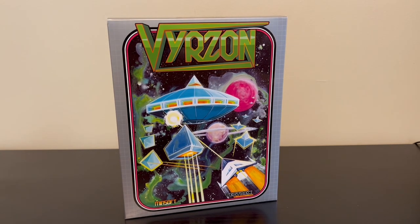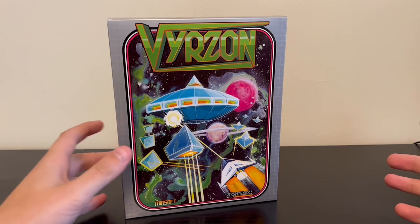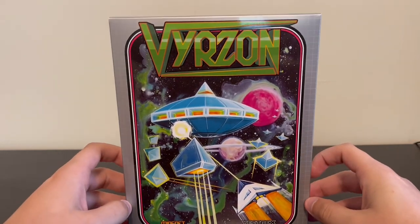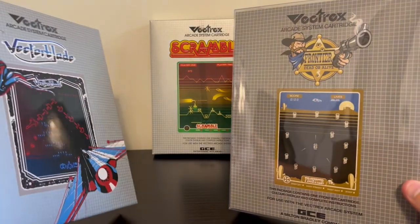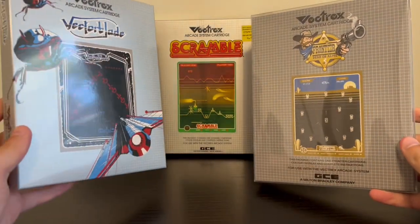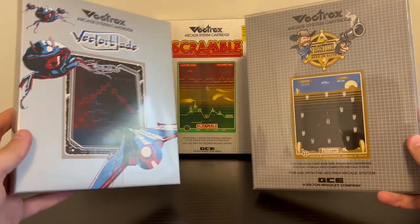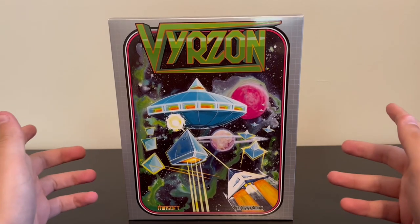Honestly, this is a great looking package. I think that's the very first thing that's going to pop out — just how awesome the package looks. Very typically with Vectrex games, these homebrew developers try to replicate the look of the original GCE packages. And I love that, I love the consistency that comes with that. Everything looks great on the shelf together. But sometimes you just need something like this, where it's just this beautiful, unique artwork on the front.